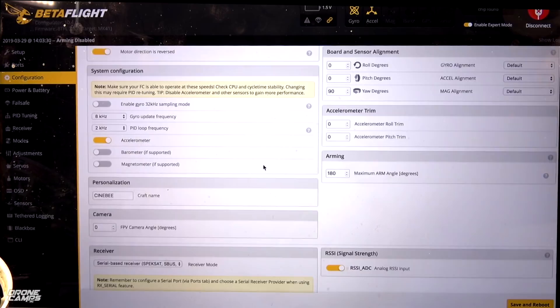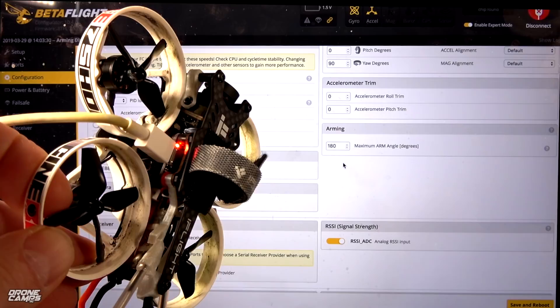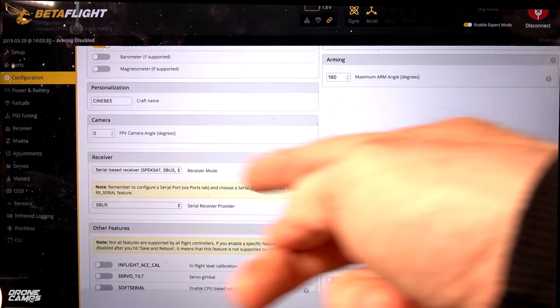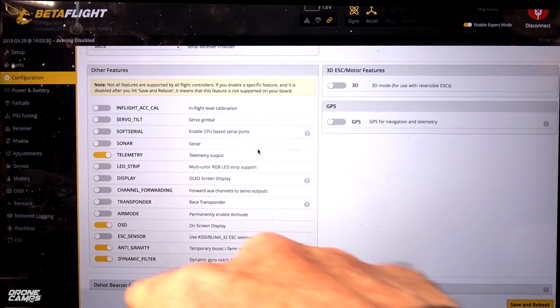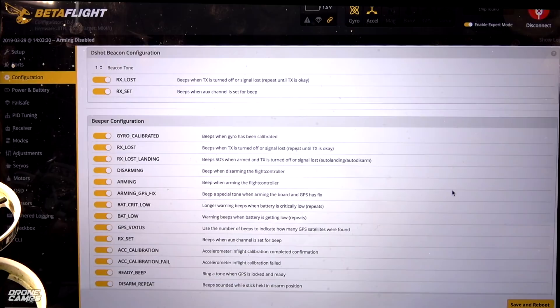In the ESC motor features, we have DSHOT 600 and a motor idle value of 9, which is extremely high — the default is 4.5, but I left it at 9 the way iFlight had it set up. Board and sensor alignment has yaw switched to 90 degrees so they could get the USB port on the side — leave that the same. In system configuration, turn the barometer off. Arming is set to 180 degrees so you can still rearm if you crash. Make sure that is selected. For personalization, set your craft name for the OSD. Leave camera angle at zero.